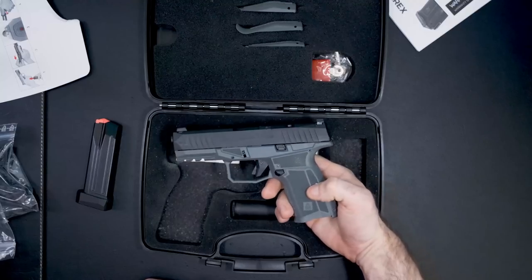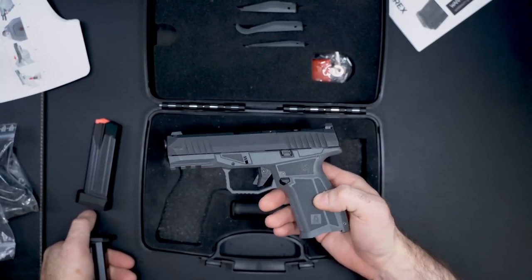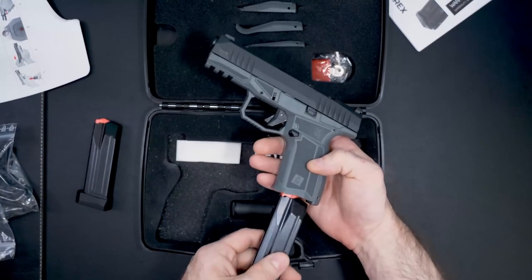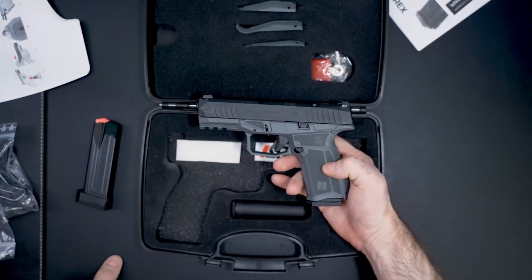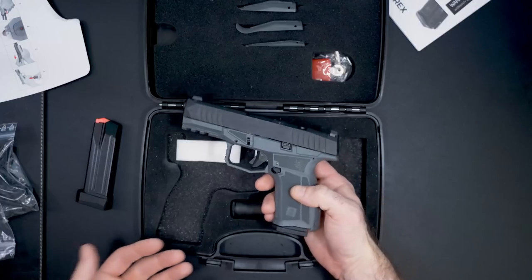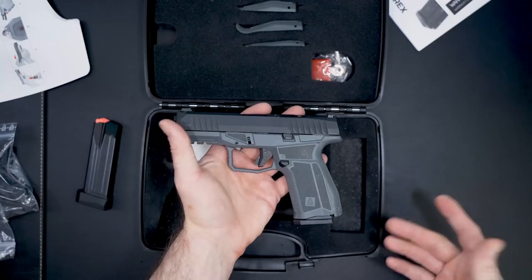The weight without a magazine is 18 ounces — so without the magazine, this thing weighs one pound two ounces. Weight with the magazine comes out to 20.6 ounces, and that's unloaded. Obviously depending on what grain ammo you get will determine the weight with a loaded mag.